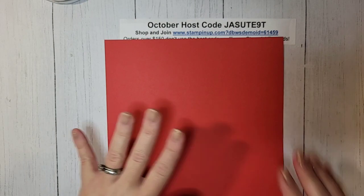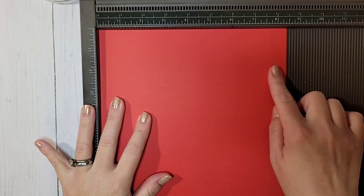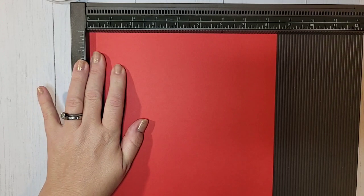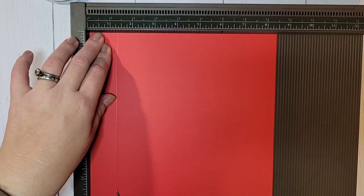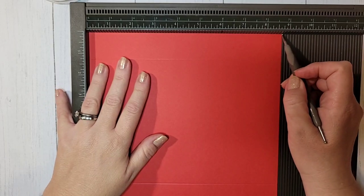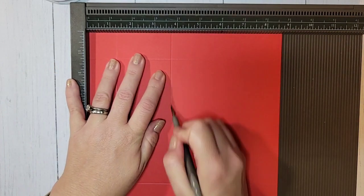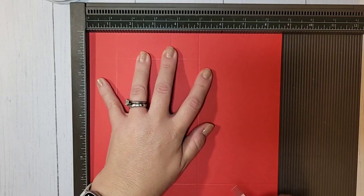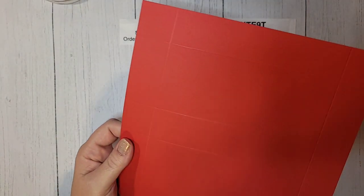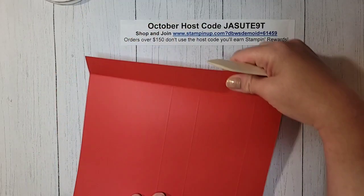Let's get started on the box. We're going to use Poppy Parade cardstock and you need a pretty big piece — eight and a half by eight and three quarters inches. Starting on the eight-and-a-half-inch side, score at one and a quarter on each side, then turn it all the way around and score one and a quarter again. Now put it on the longer eight-and-three-quarter-inch side and score at one and a quarter, three and three quarters, five, and seven and a half. All measurements are in the video description.